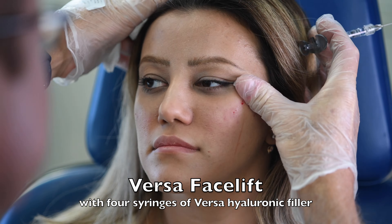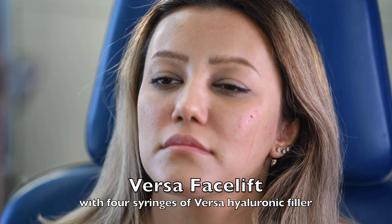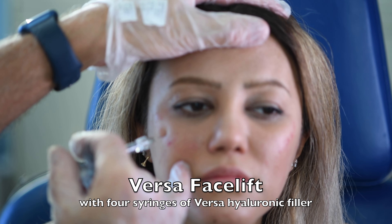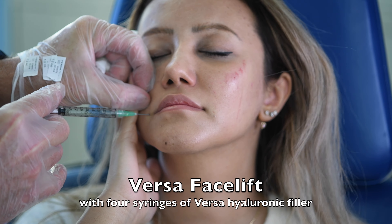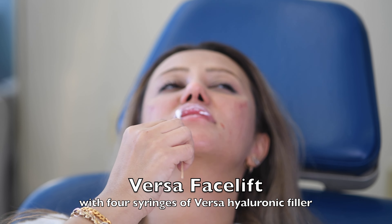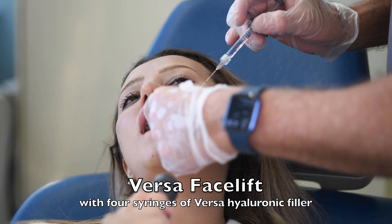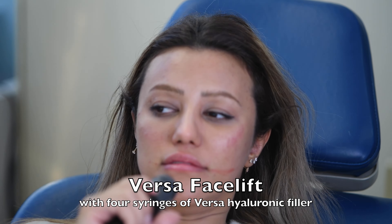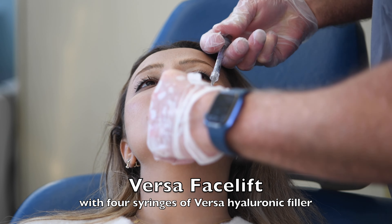Now we're just injecting directly where she needs it, with a tiny little needle. There's actually numbing inside of the Versa, so you actually barely feel this. We numb the corners of the mouth as well as topically, and then we use a blunt cannula to fill the lips from the sides — that way they don't bruise or swell.